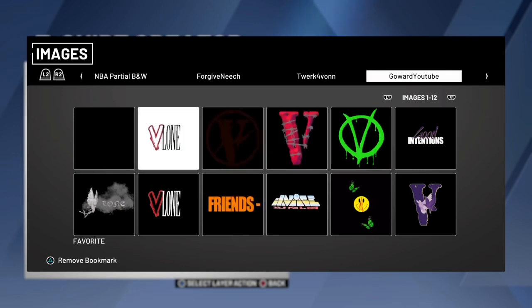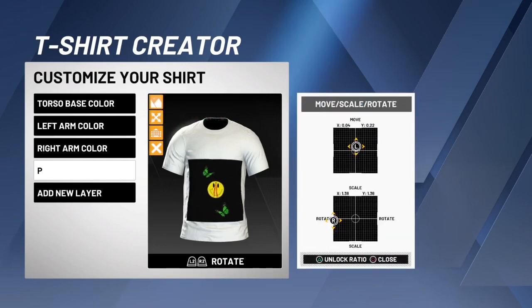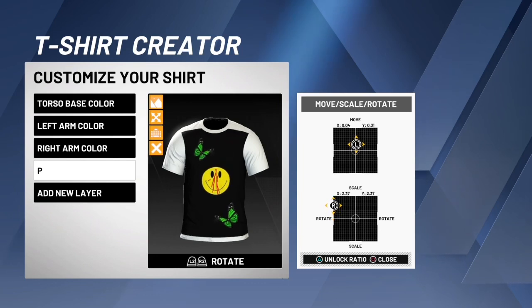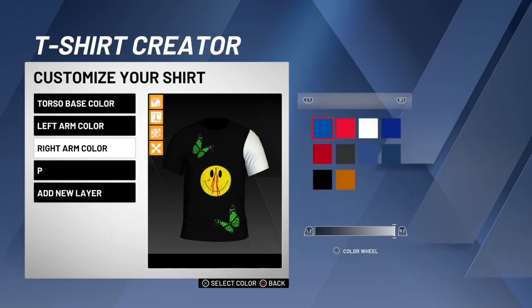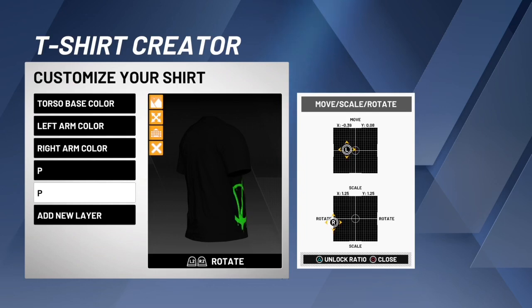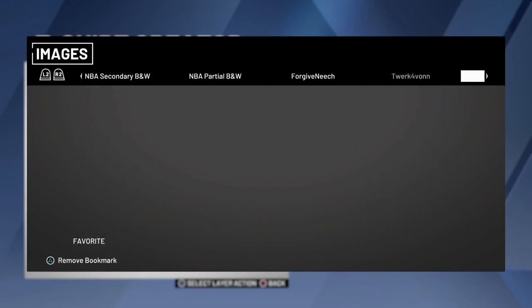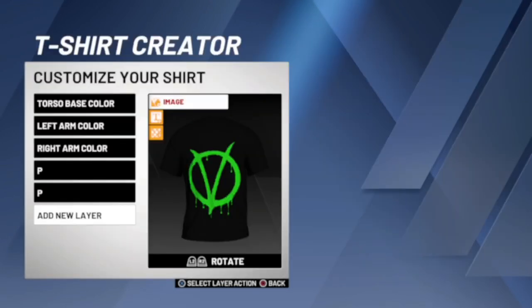I'll show you the Cardi one — for this one you have to make it black. Let me know if you want me to upload it so the background is white so you can make a white version, but for this just make everything black. Then click on the green VLONE, move it to the back. And like I was saying with the other VLONE logos, like the basic one right here, you can use like the green version of that for this one too.